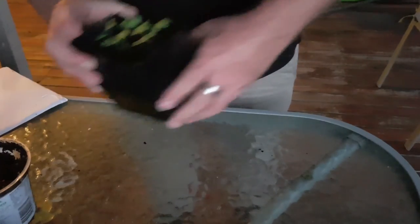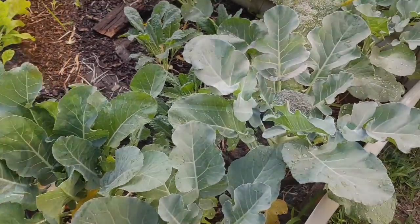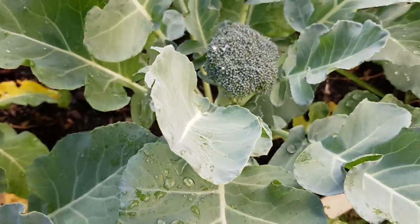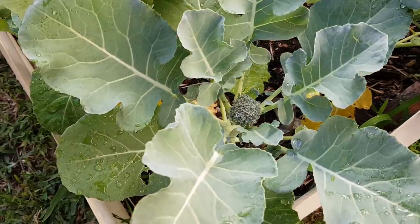And then the end result is this — three weeks down the track. The end result of all of our seed saving efforts: beautiful broccoli with heads ready to pick. Very healthy plants.